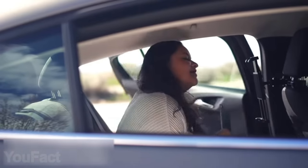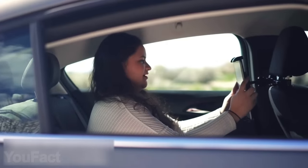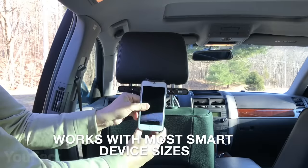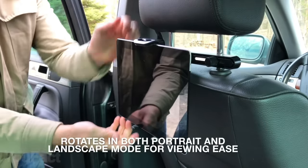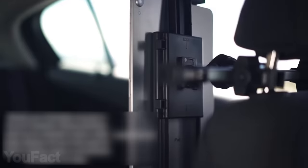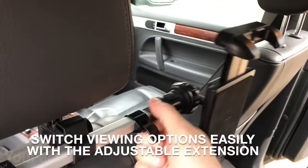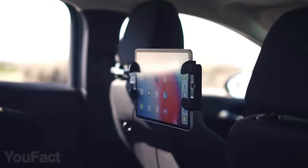Hey backseat folks, do you need a helping hand? The headrest mount holder has come to save the day. It's easy to install — just attach it to the headrest. No matter what size your phone or tablet is, an adjustable mount fits most smart devices. The ball head allows different viewing angles and 360-degree rotation, and it's designed to keep your gadgets stable and protect them from bouncing while driving. Thanks to the adjustable extension, you can use one device to entertain two people.